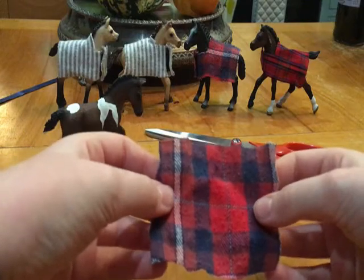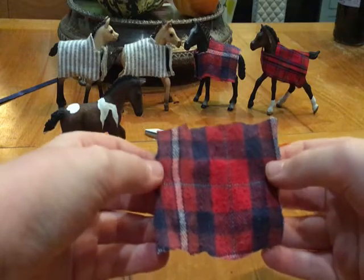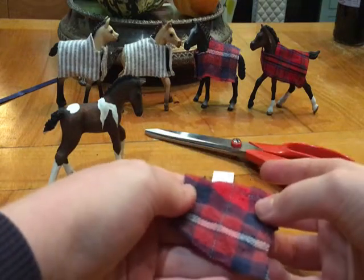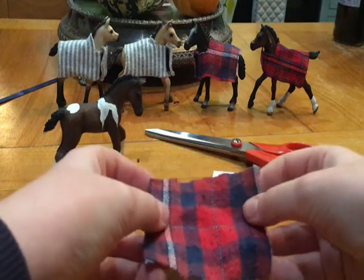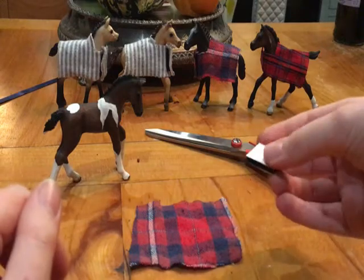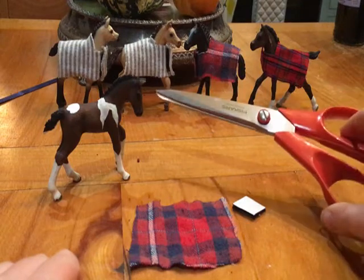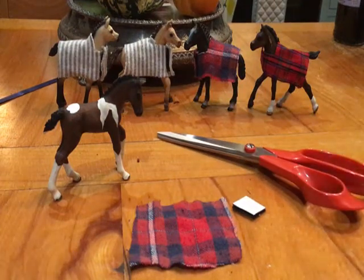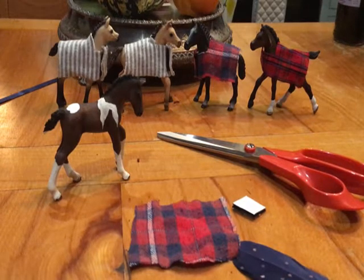What you'll need is obviously a foal to model, a square piece of material about this size — probably three centimeters in length and width, so about one and a half centimeters on each side and the same for the length. Then you just need a very small piece of velcro, either stick-on or sewing, and some scissors.